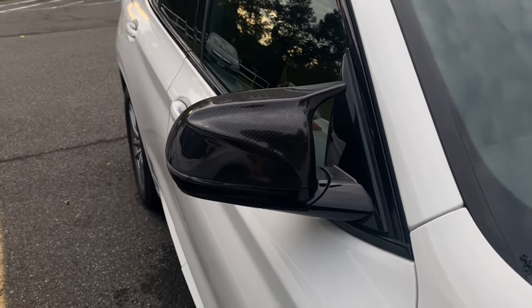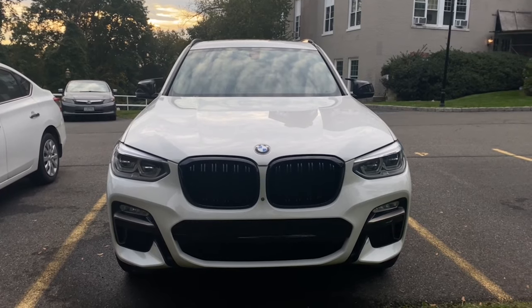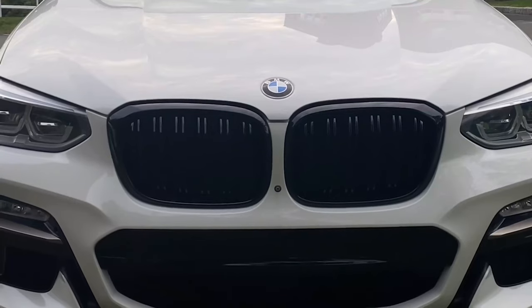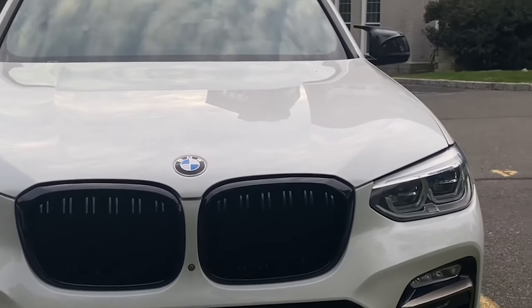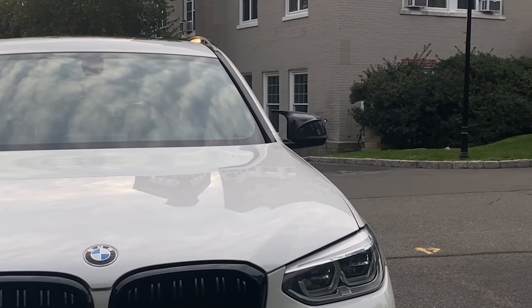Here's a quick look from the front — I know it's getting a little dark but it looks so good. We have the black grills and now the carbon fiber mirror caps. That pretty much wraps up this video — if you enjoyed it give me a thumbs up, drop a comment and let me know what you think about the new side mirror caps. If you're not already subscribed, hit that subscribe button and the notification bell, and I'll catch you guys in the next one.